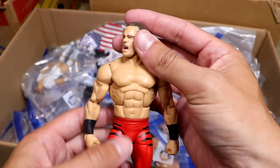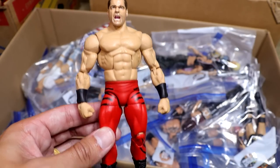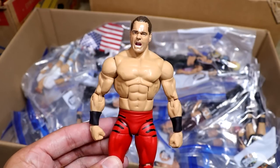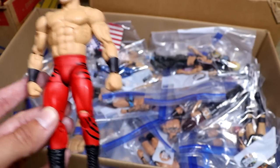Next up is the Royal Rumble 04 Chris Benoit custom Elite that I got from the wrestling shop in Texas when I went to San Antonio for the Royal Rumble. Shout out to all of them over there — great people. This is one of my favorite wrestling memories as a kid, watching my favorite wrestler win the Rumble. I was such a big Benoit fan.